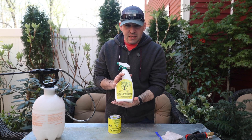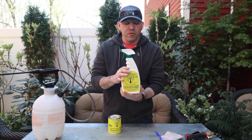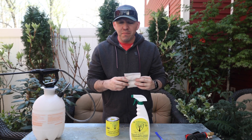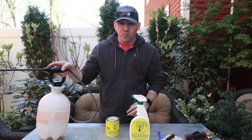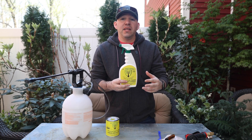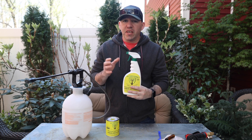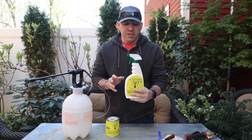They sell it in a spray form that you can buy off their website, or you can buy this paint can that has the powder and oils that you can mix into a foliar spray yourself. We're going to mix this in a one-gallon sprayer so we can go around and spray all our roses rather than just using the spray bottle. This is handy if you have a few roses, and it's not just for roses — it could be for ornamental shrubs and vegetables as well. Spray it down and it'll do the same thing.